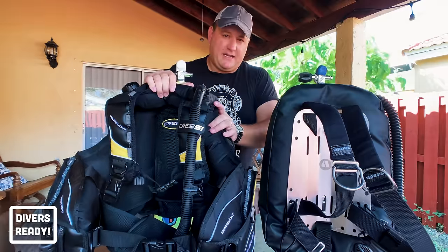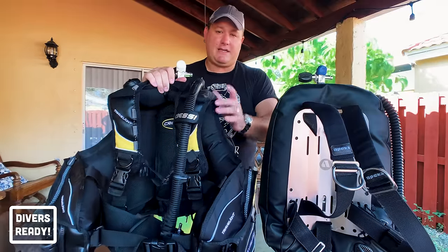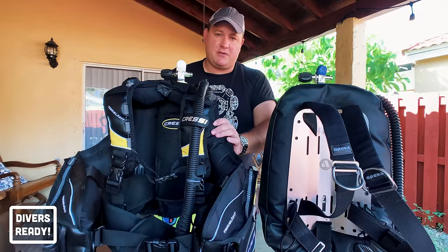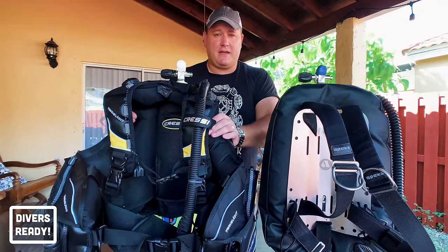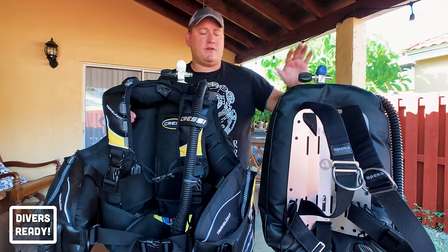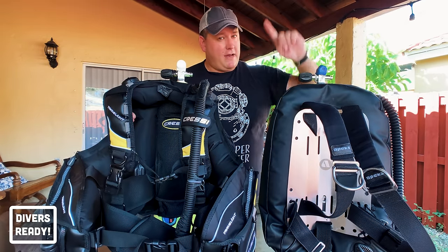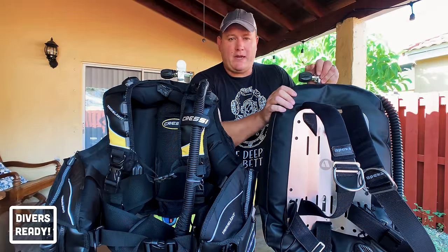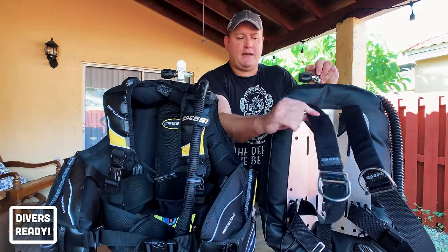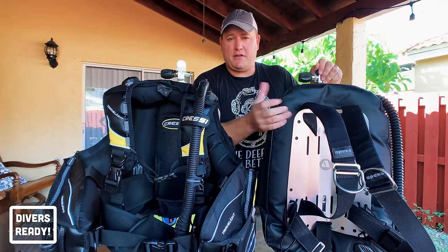The jacket style BCD is designed for recreational diving only — it carries one single tank, you can't add stage bottles or dive doubles. If you want to future-proof yourself and think you'll get into technical diving, I would definitely recommend looking at the backplate and wing setup because you can keep the backplate and harness and just buy a tech wing when needed.